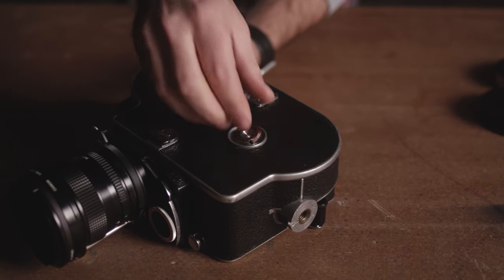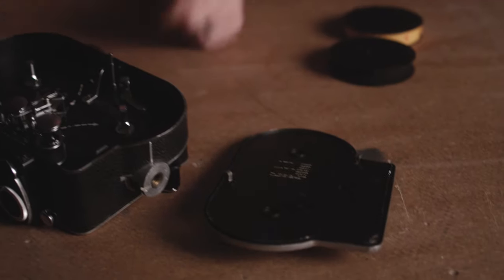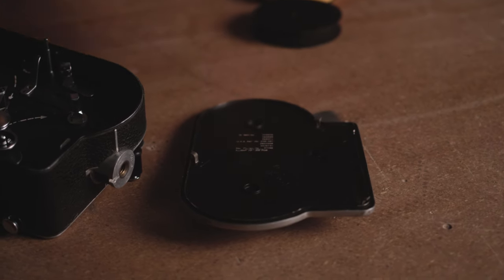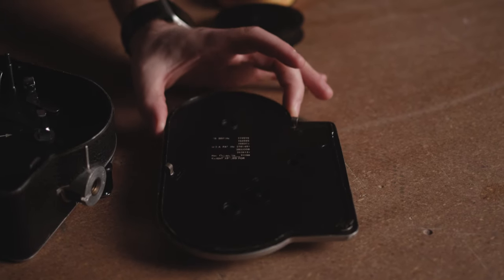To take the door off, flip the latch up and turn it counter-clockwise and the door will lift off. Make sure to put the door down with the outside down on the table. You don't want to get this part of the door dirty because this is the inside of your film camera.